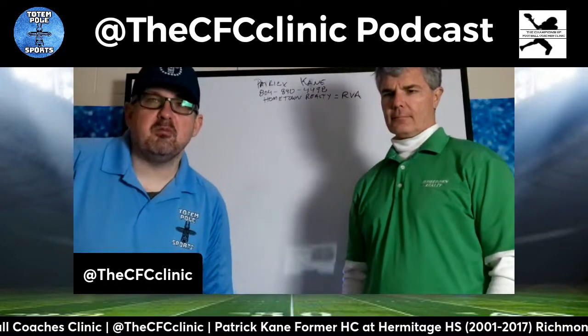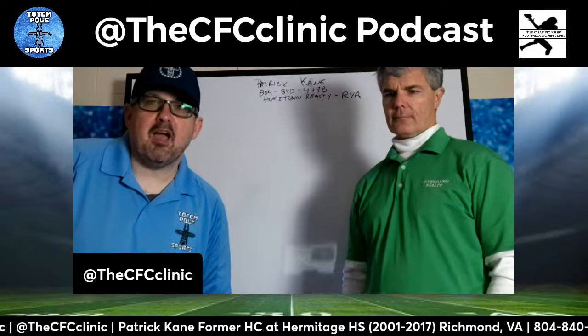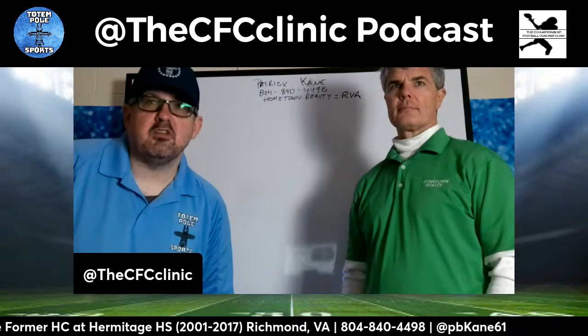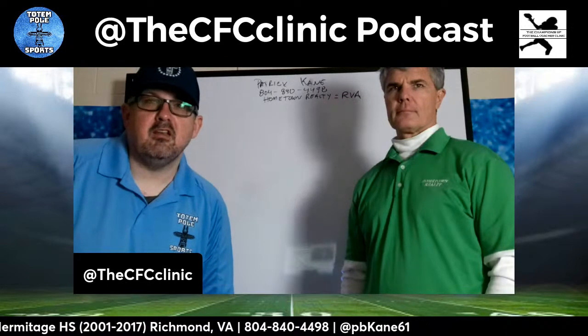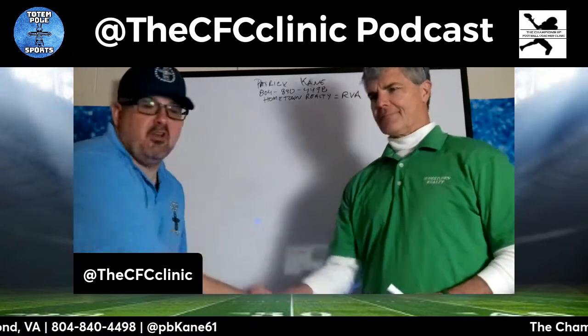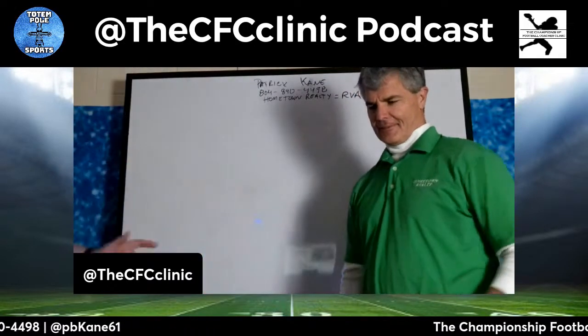Hey, this is Troy Taylor with the Championship Football Coaches Clinic. We got Patrick Kane, former head coach at Hermitage High School from 2001 to 2017, and he's going to be talking about his spread offense. Coach, thanks for coming on.